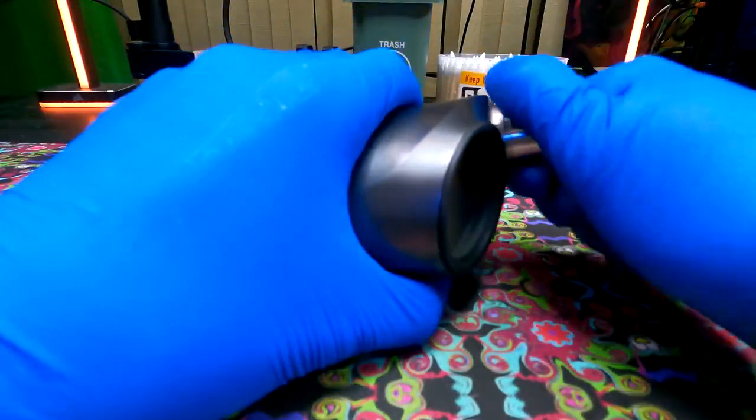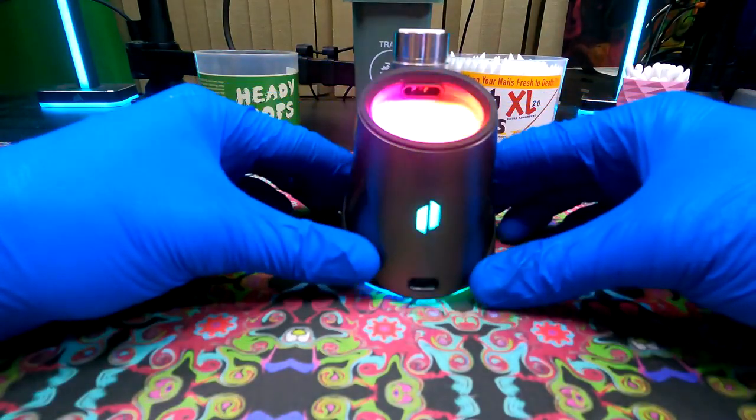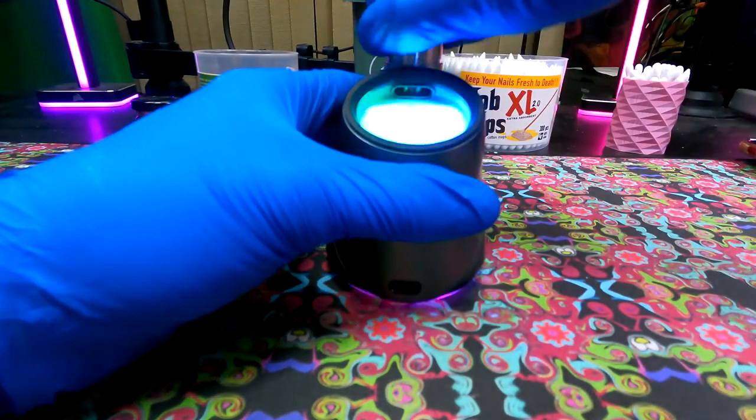Now that your atomizer chamber and base pin connector are both cleaned off squeaky clean, start her up. You're good to go. Maybe you'll get another red-white light, but make sure you just adjust those pins on the bottom, and you should be good to go.